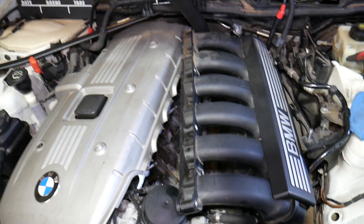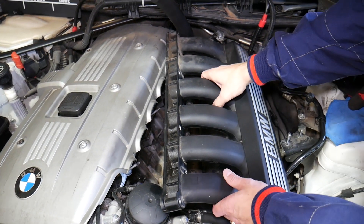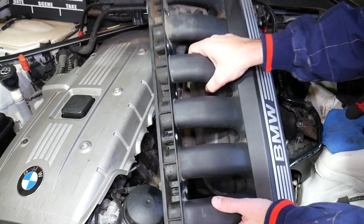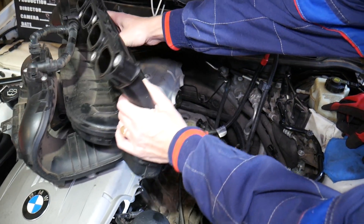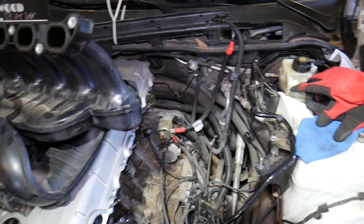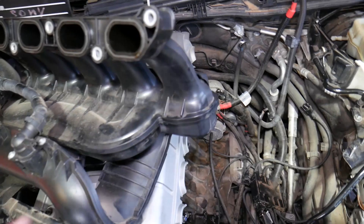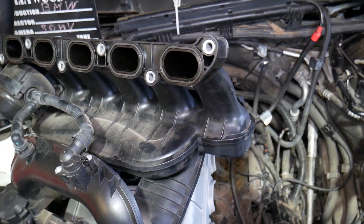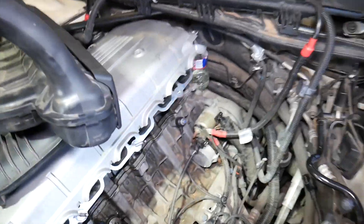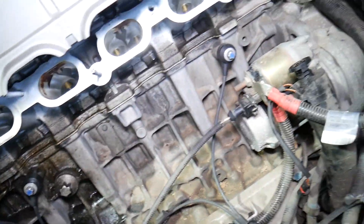I have everything loose here already, so I'll go ahead and pull that intake manifold. But there are a few things to share first: when you remove the intake manifold, always put on new gaskets, otherwise you can develop a vacuum leak.